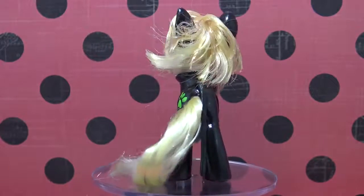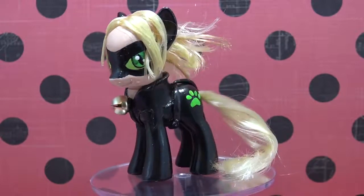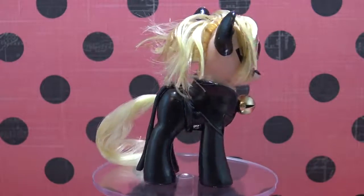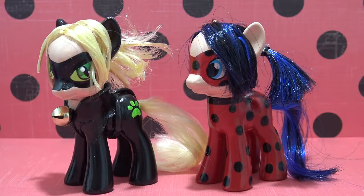I hope you guys have enjoyed this custom pony tutorial — it was requested by so many of you, I just had to make it. I do read your comments, so if you have any ideas for my next custom pony, let me know down in the comments below. Thank you so much for watching, little pandas. Until next time, bye! Cat Noir and Miraculous Ladybug look great together — if you haven't seen the Miraculous Ladybug custom tutorial, be sure to check it out. I'll link it down below.